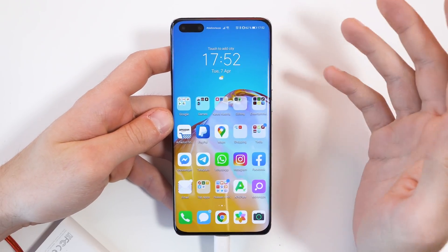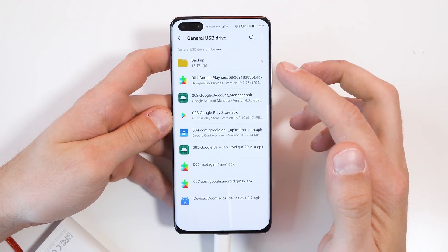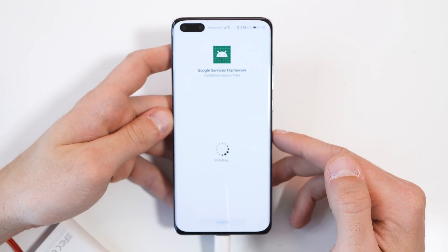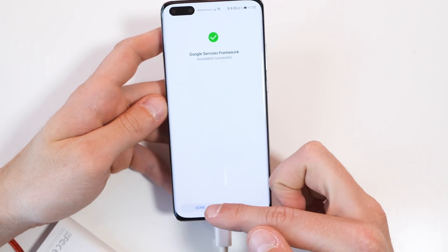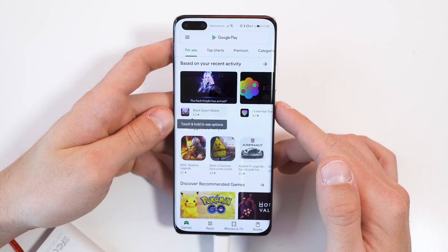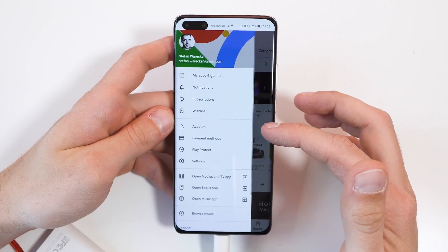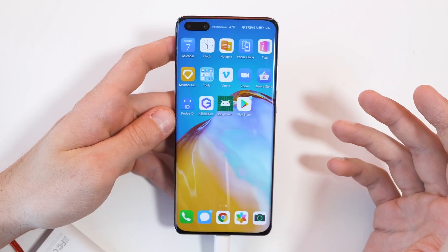After you're logged in, just simply close the application and now go back to your file explorer and install the fifth application, which is the Google Services Framework. Make sure you're going to install it — this can also take some time depending on how fast your phone is. Now you can try to open up the Google Play Store and as you can see, here is the Play Store and you should already be logged in. Here is my account, here are all the applications and the Google Play Store is working.